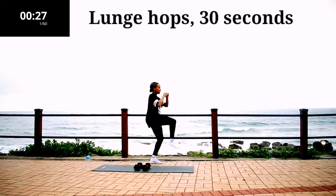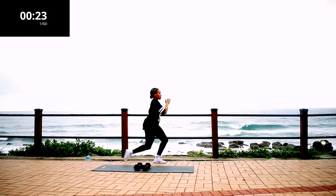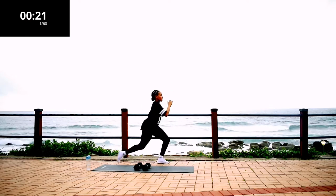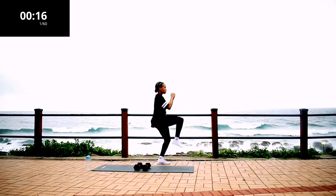If you can't do the hop, just leave it out. Make sure that your front leg creates a 90 degree angle. Your knee should never go over your toes — this will prevent you from possible knee injuries.